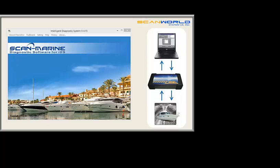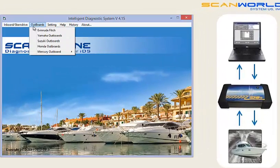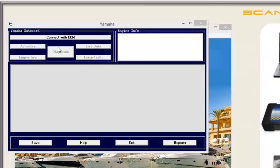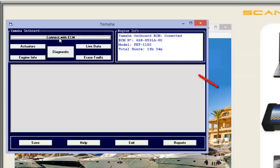After a boat has been connected to the IDS and we start the software Scan Marine, it is important to choose the right software option depending on brand and model. This time we choose Yamaha Outboard. As you can see, the only button highlighted is the connect to ECM button. When hitting that button, the data stored in the boat's ECM will be transferred to the computer screen, and vehicle data is shown in the upper right corner. Now all the other buttons are highlighted as well.